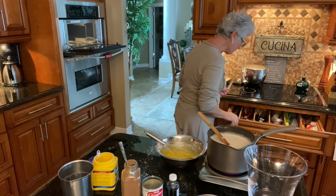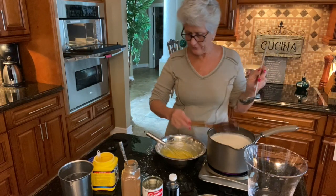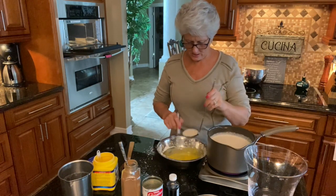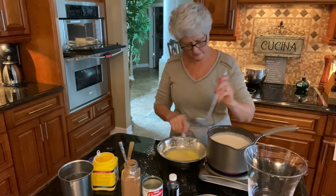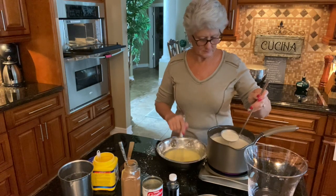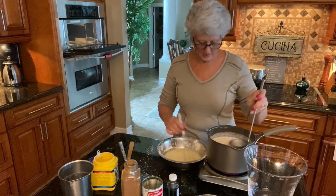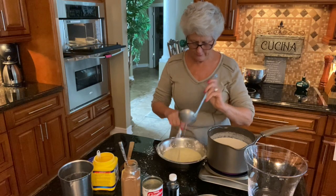Now I'm taking a little bit of the warm milk from the pot — this is what you call tempering the eggs. You don't want to put the eggs directly into the hot milk because they'll curdle and you'll end up with scrambled eggs. So I add a little bit of warm milk at a time right into the egg mixture to bring it up to temperature. I always touch the outside of the bowl to make sure it's warm enough before adding more.